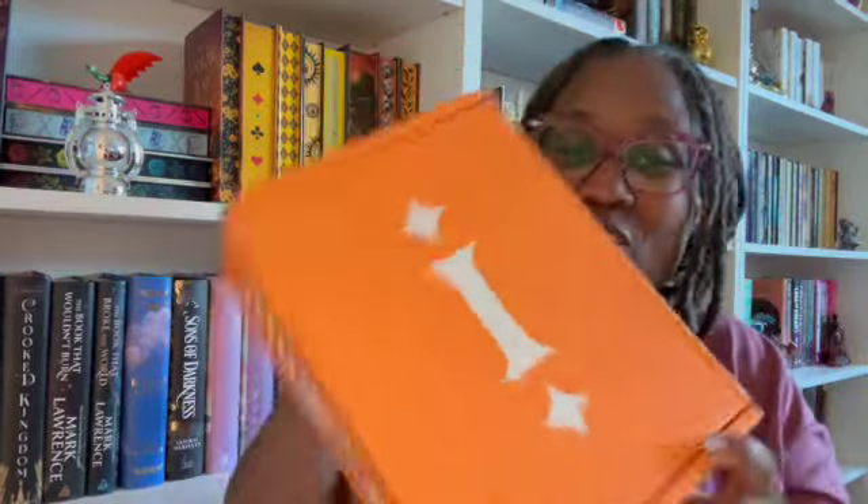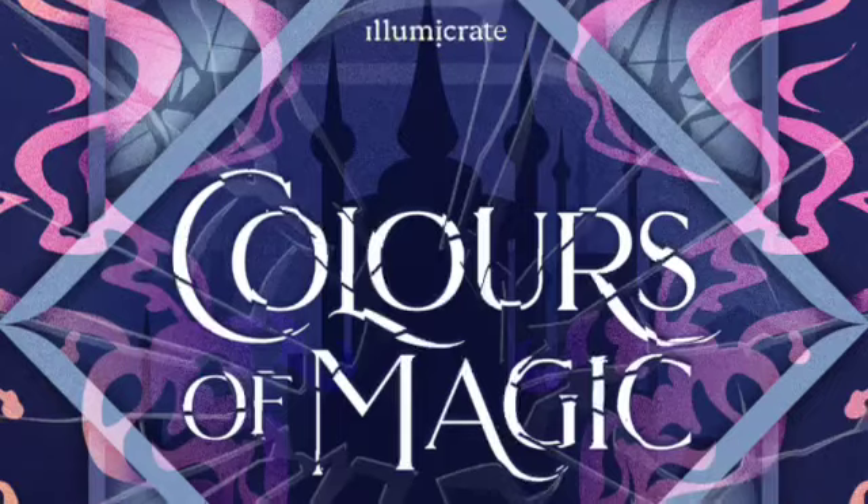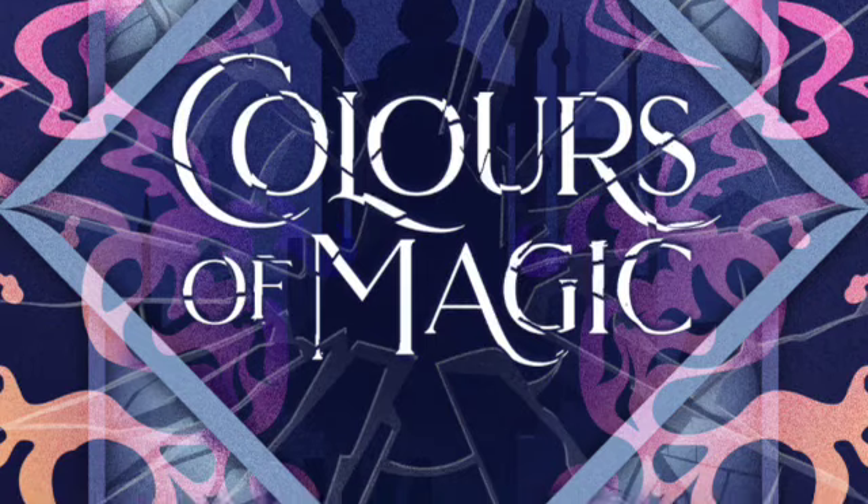Hello everybody, this is the King Bae, your book granny, here with an unboxing! Today we got good old Illumicrate in a nice orange box. I can't remember if this is my subscription or if it's a book I ordered. I don't know — this might be just a book I ordered because there's no kind of card or anything in it. Let me get all this plastic off and then we'll look at it.